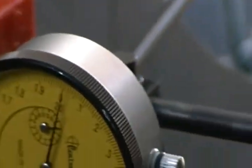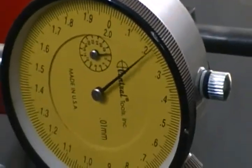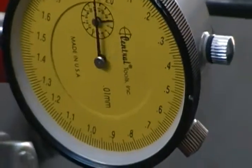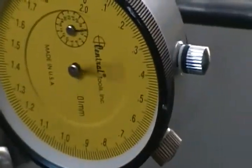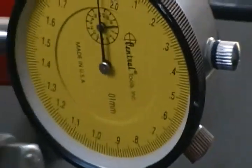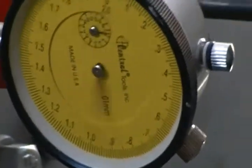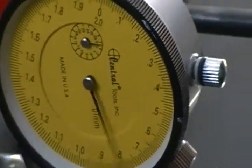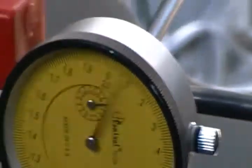Now I'm going to yaw. You can see how much movement there is. And you notice the turbine just keeps rocking even after the yaw has stopped.